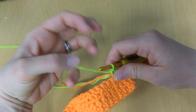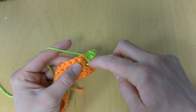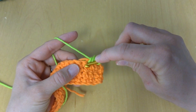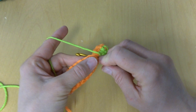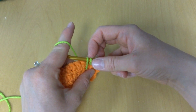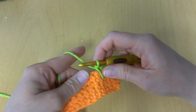Now it's time to work the spike. We're going to reach down two rows and insert our hook into one of those holes. You can make your spikes shorter by not reaching down as far, or longer by reaching down farther — just make sure you do it the same distance each time. Insert your hook, bring your yarn back up, loosen things up a little, and work your single crochet the same way you normally would. Now you have a neat-looking spike in your work.